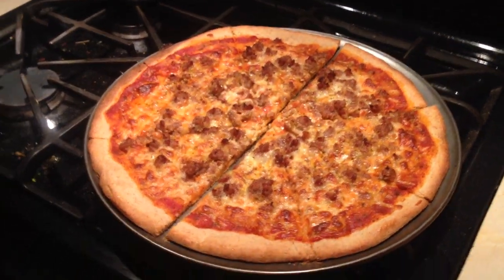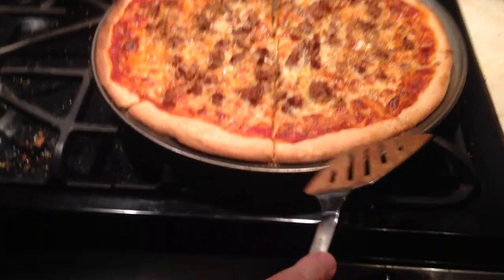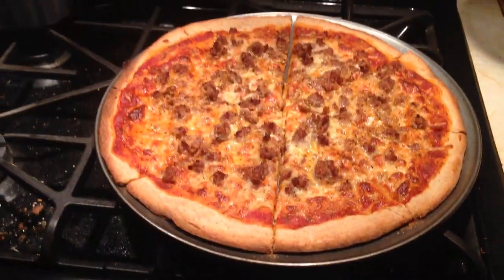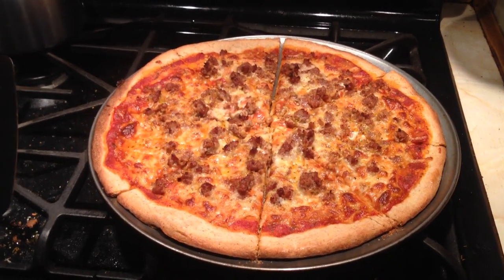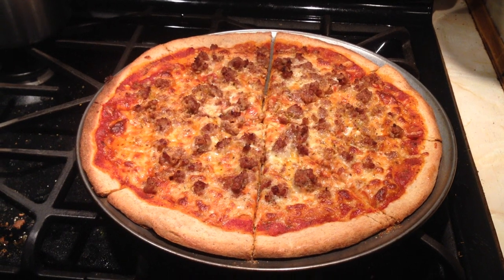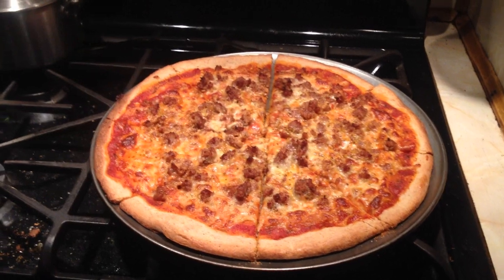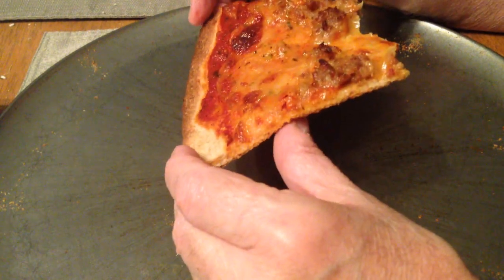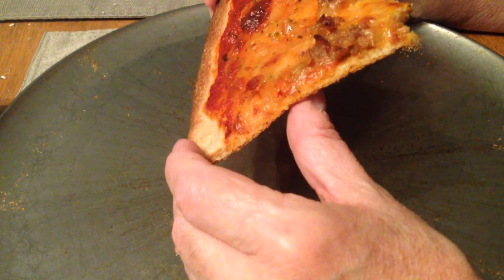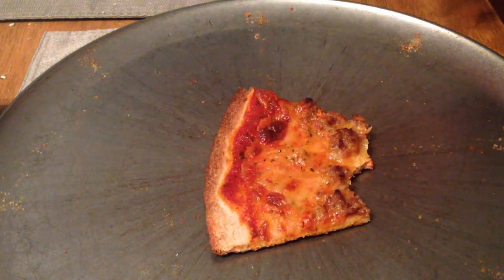Well, I hope you enjoyed this video. Take a look at this pizza — this looks delicious. Please subscribe to my channel, hit the like button, and hit the bell icon so you can get future notifications of my next videos. Have a good day. I have to say, I'm eating the last slice — and it was delicious. Cheers!